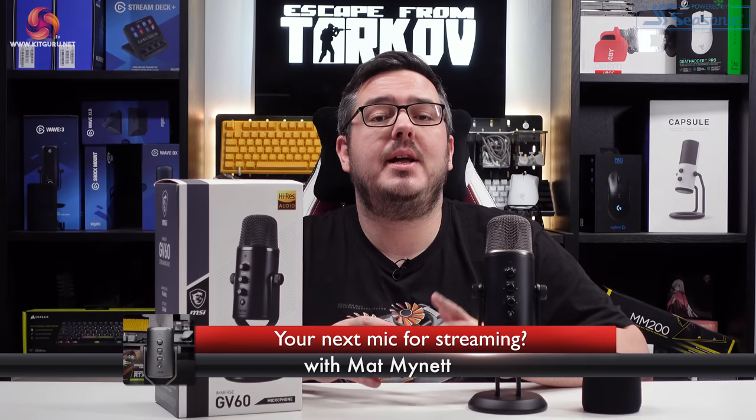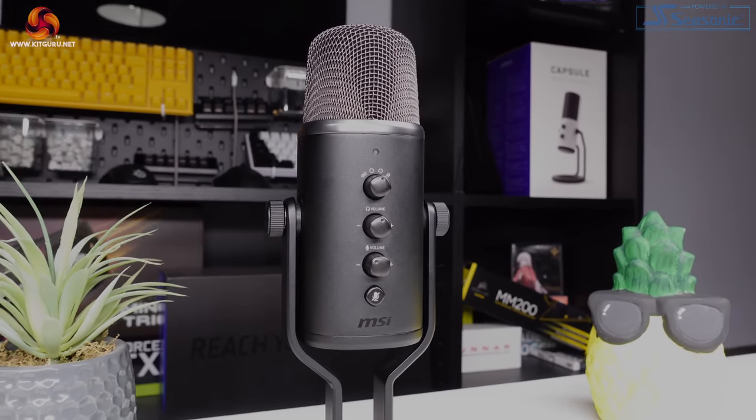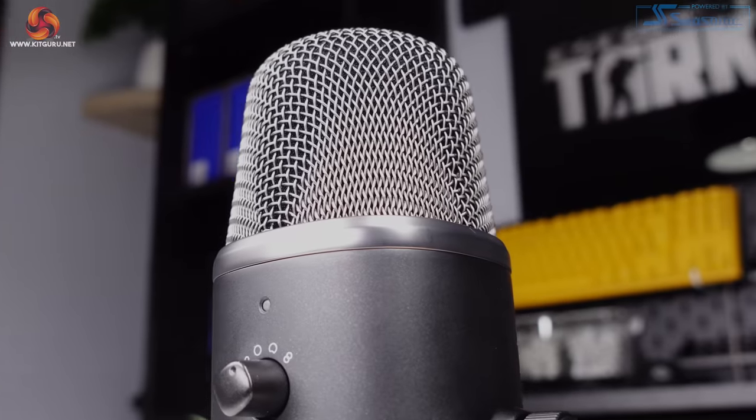If you want to get into streaming or any form of content creation, then having great sound quality is extremely important. A decent mic that sounds professional will leave just as good, if not more of an impression on your viewers as anything else in your setup. Can the GV60 streaming mic from MSI get you there?